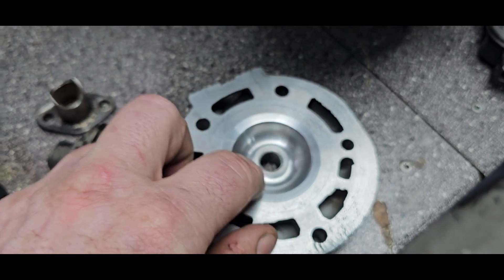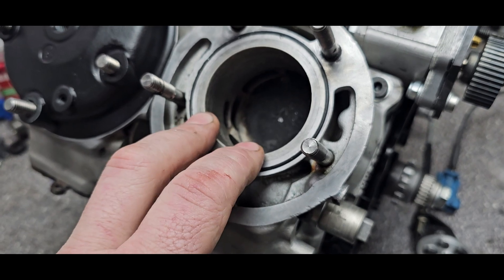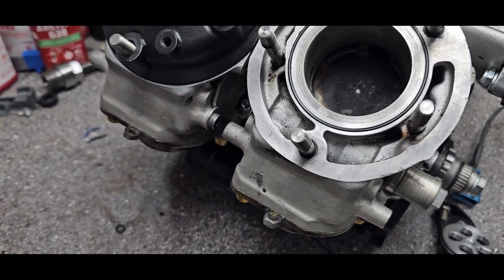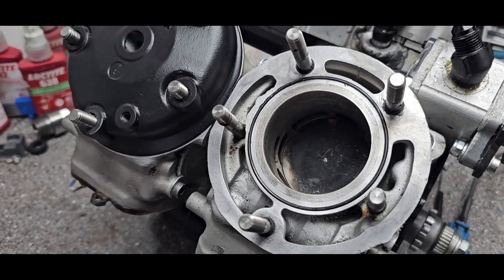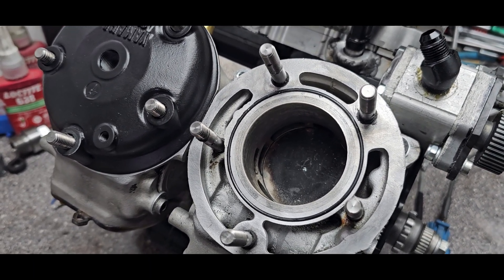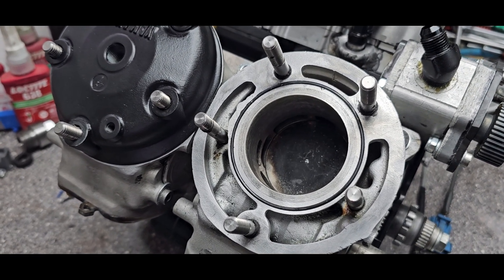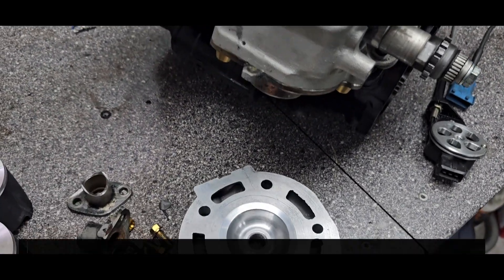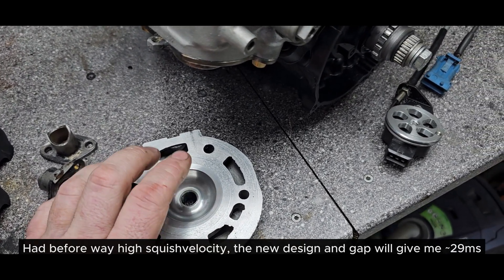I tried to run a very tight squish gap. As it is a new setup — new crank, rods, bearings, everything — I ran one millimeter earlier, and before that 0.8mm. I actually calculated the squish velocity wrong and it was very high, which was probably one reason it killed the over-RPM at high RPMs. So now I'll run a very tight 0.6mm, and 14-to-1 compression — a little bit lower compression.